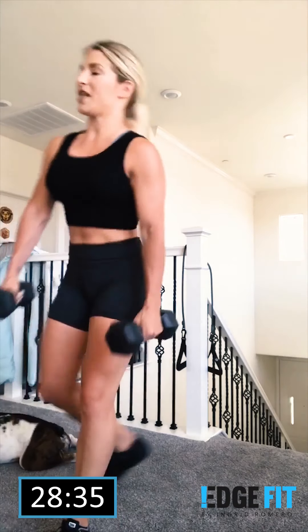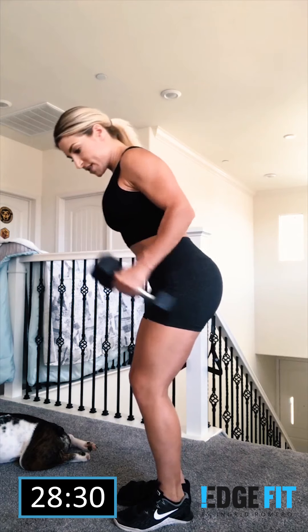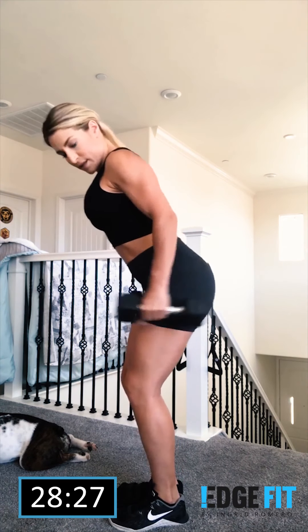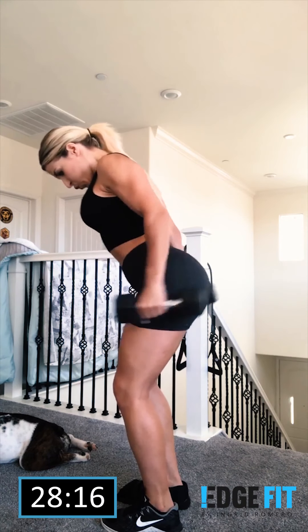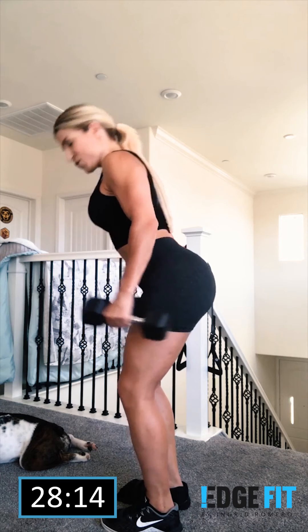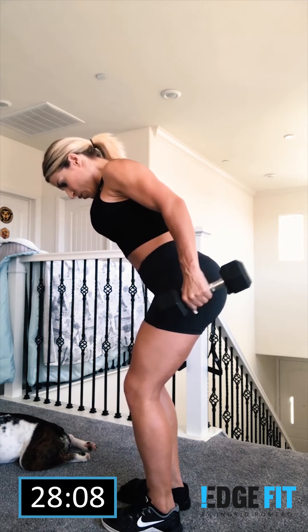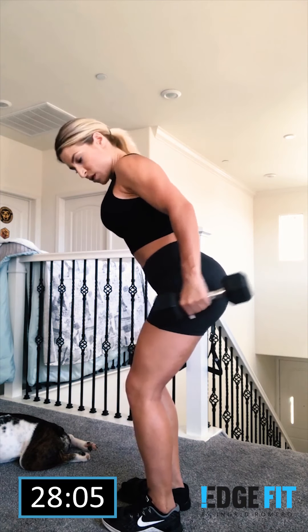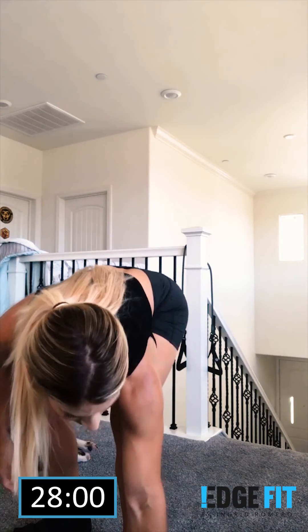Now I'm gonna switch to my little dumbbells because I'm going to pulse it at top. We're gonna go 15 seconds, same way. Now we're gonna pulse it at top with little kicks. Make sure you have light dumbbells for this one. I want you guys to shake it up. Shake it up. Drink some water.